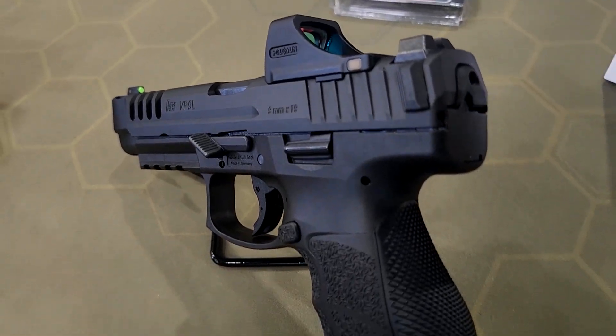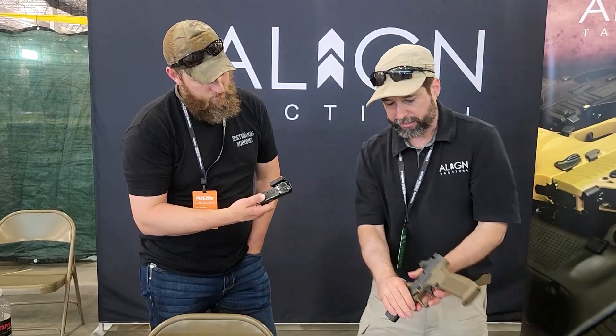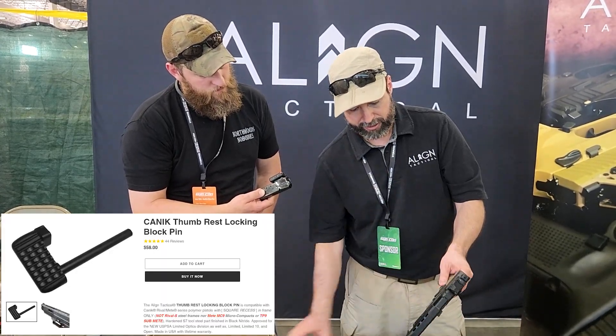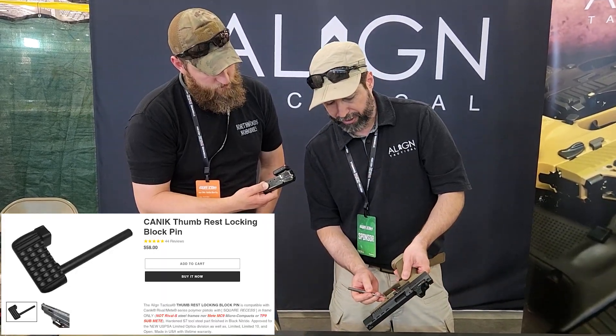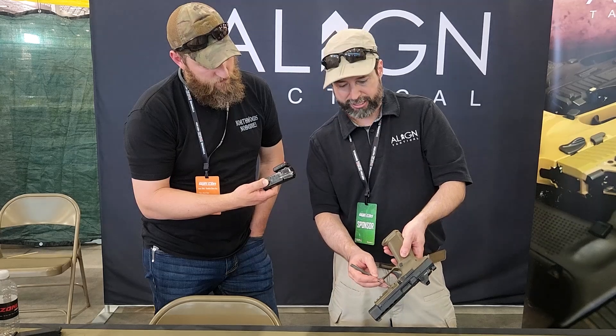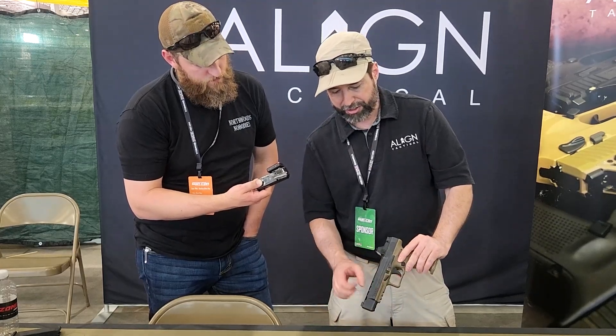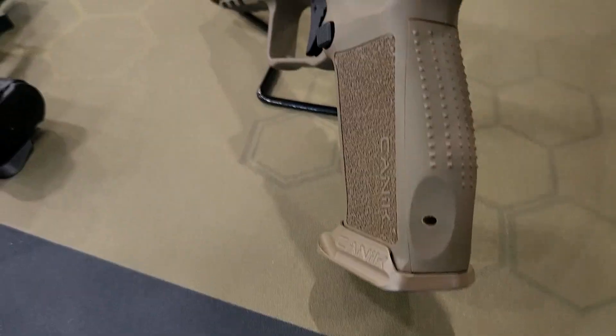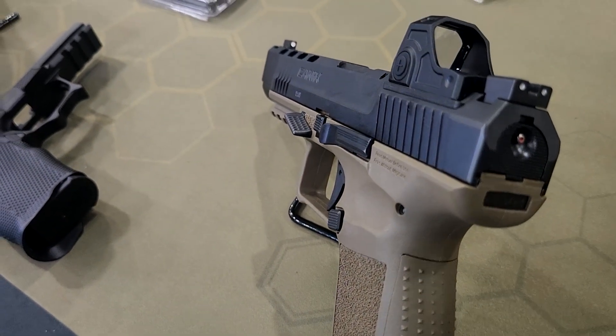The Canik has a locking block pin that's replaced — you can see the pin there. It works in the Rival and Mete series; it has to have that little recess in the frame and it's locked internally. You really get that control over the muzzle, and when you're able to stay on target, you shoot faster.